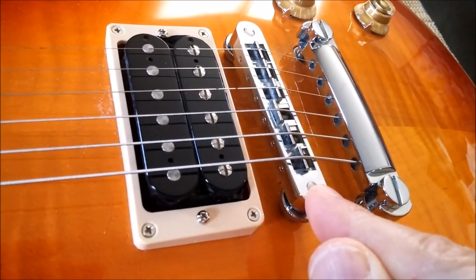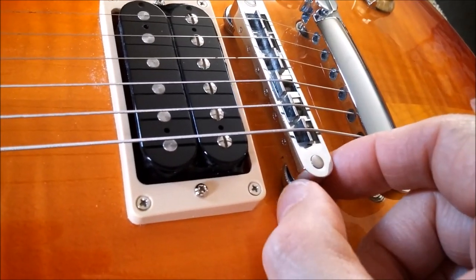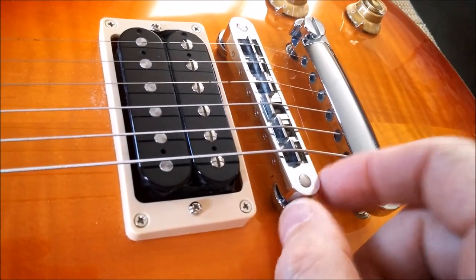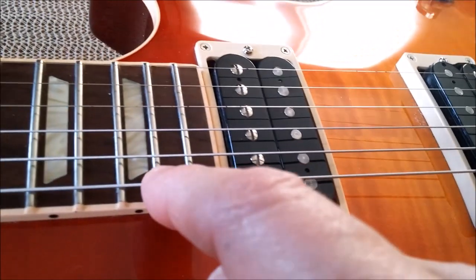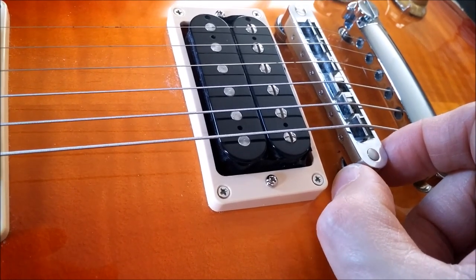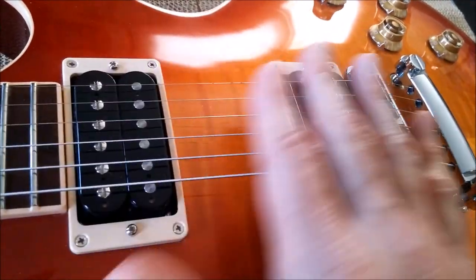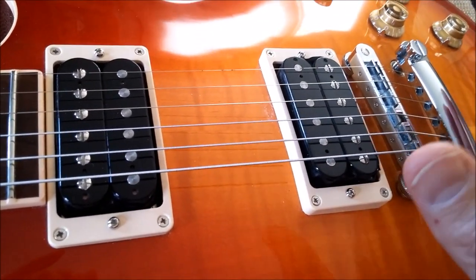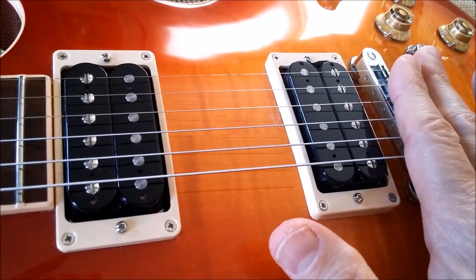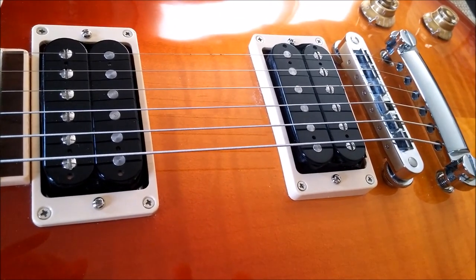Most people go for the bridge first, but it's more advisable to do the stop bar first, the truss rod second, and the bridge last. These thumb wheels raise and lower the bridge height — clockwise lowers it, counterclockwise raises it. When the action gets lower, very small movements make a big difference. Adjusting bridge height requires getting it in the ballpark first, then fine tuning, which takes some time but not all day. Hope this helps — have a good day.